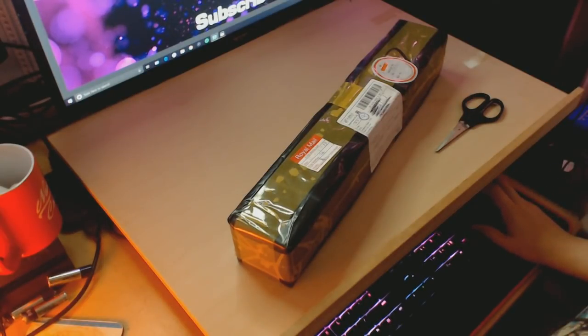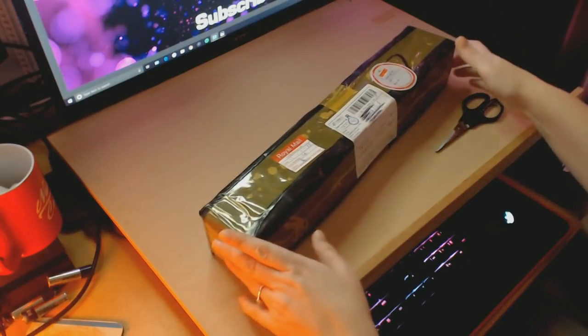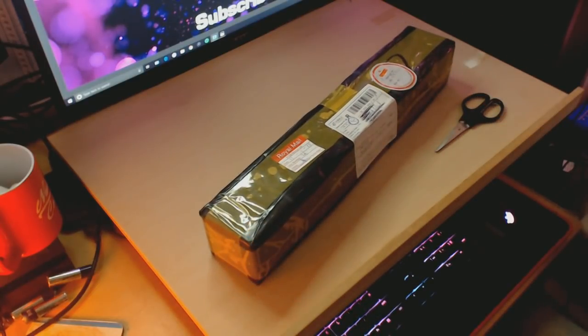Hello everyone, and welcome back to my channel. Today I have got an unboxing for you. This is from The Real Shining store — well, I think this is from The Real Shining store because I had a delivery of another painting today. I'm not entirely sure, but I'm guessing you will know for sure what store it is from by the title of the video.